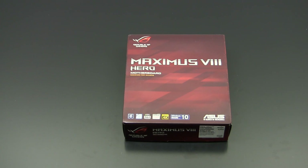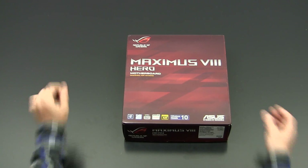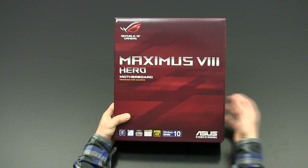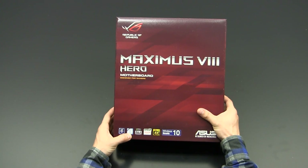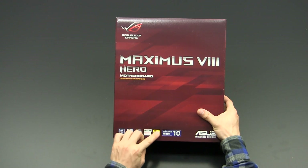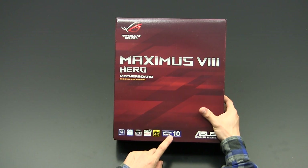Hey guys, this is Mark from Osteaholic. Today I continue my series of Z-170 unboxing reviews. This time we're going to have a look at the ASUS Republic of Gamers Maximus 8 Hero motherboard, which is based on a Z-170 chipset and supports the latest 6th generation Intel Core processors codenamed Skylake. This board is SLI and Crossfire ready, supports Ultra HD and 4K display outputs on the I/O side, and it is Windows 10 ready as well.